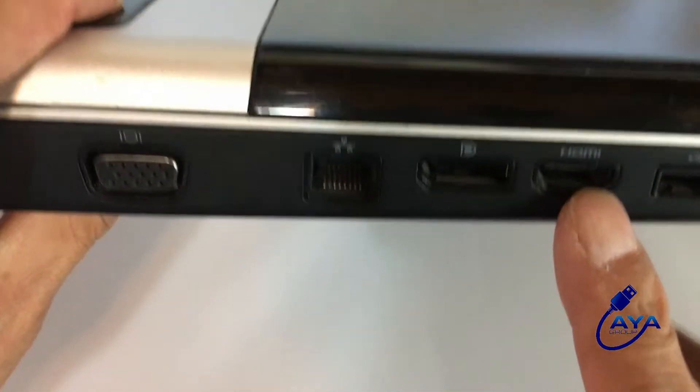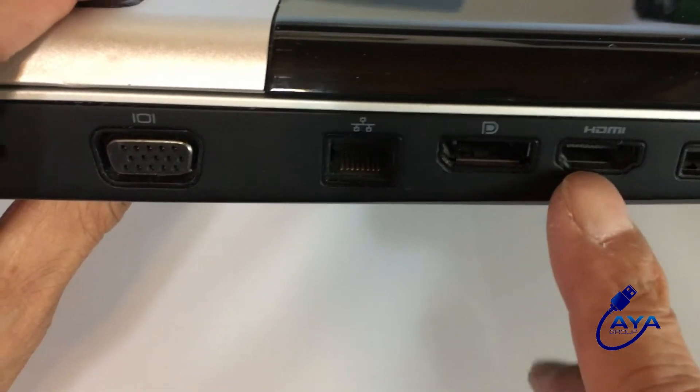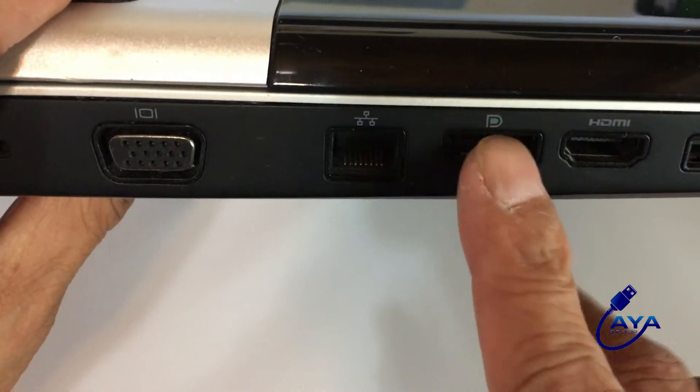Okay, that's an HDMI port, and that's a DisplayPort. Notice the D-like symbol on top.